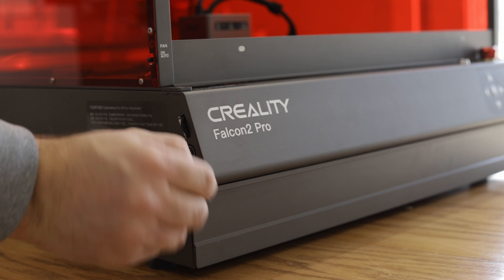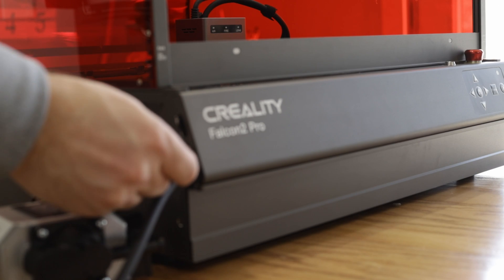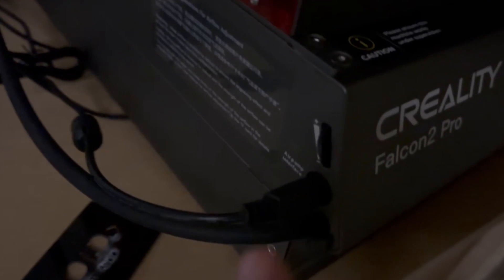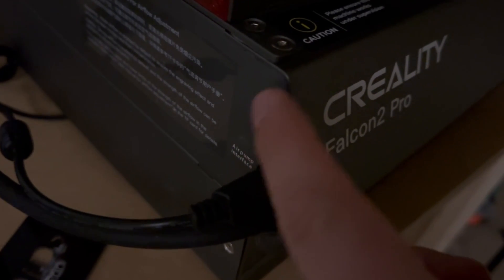After that startup check it will shut off. This does have built-in air assist, and there's a nice little potentiometer on the side where you can select exactly how much air assist you want while cutting or engraving.